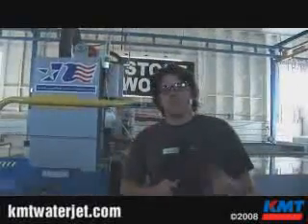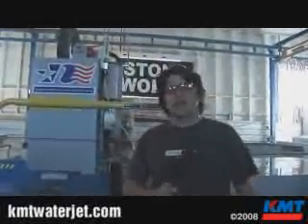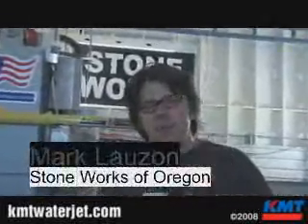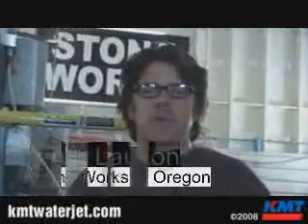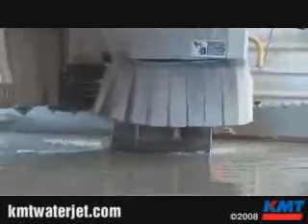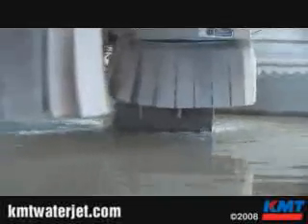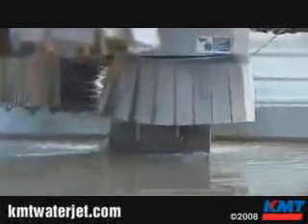One of the things that made our shop consider sawjet technology was the absolute insane efficiency you get from this technology. It combines a saw blade with a waterjet nozzle to do the work. In this industry, the most effective and fast way to cut natural stone is with a saw blade. The beautiful thing about a waterjet is it allows us to do the radius work, the sinks, the hole cutting — all the detail work that normally would have to be done by hand with a grinder or on the CNC using milling. It's done in this process.